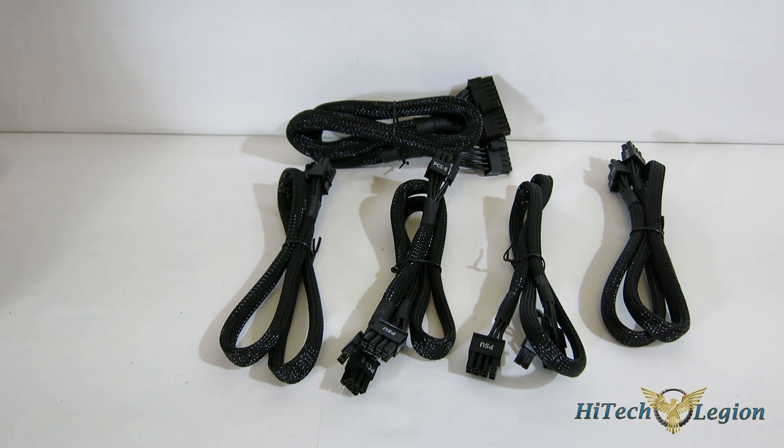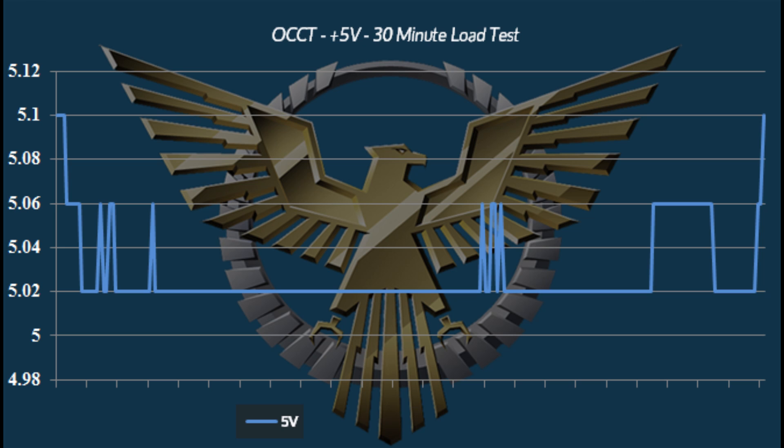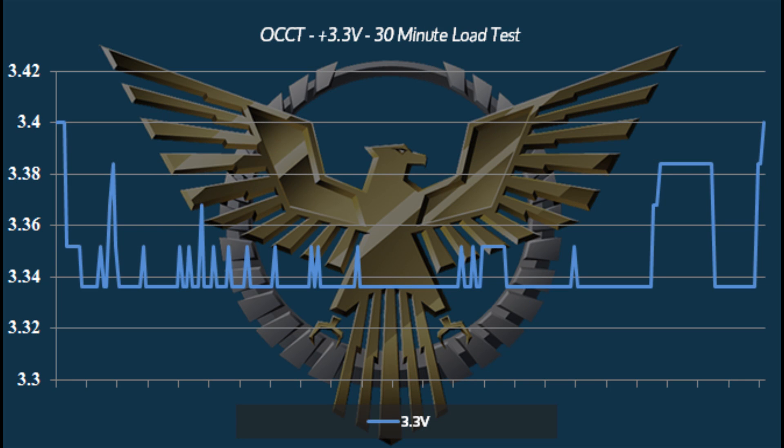Getting a look at the performance — no surprises here. We've seen this platform before and EVGA has outfitted it with all top-quality components. Regulation is absolutely outstanding on all three rails, exactly where we expected. Since this is the silent series, let's talk about the fan. Eco mode keeps it silent, but even at higher speeds the fan is virtually inaudible. Personally, I'm not a huge fan of eco mode — when the fan is at lower speeds you're not going to hear it anyway unless you're sticking your ear underneath the case. Either way, you're not going to hear it.